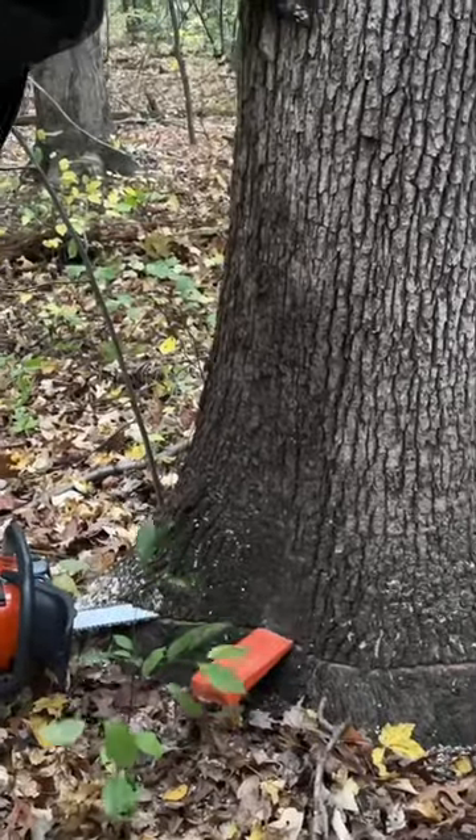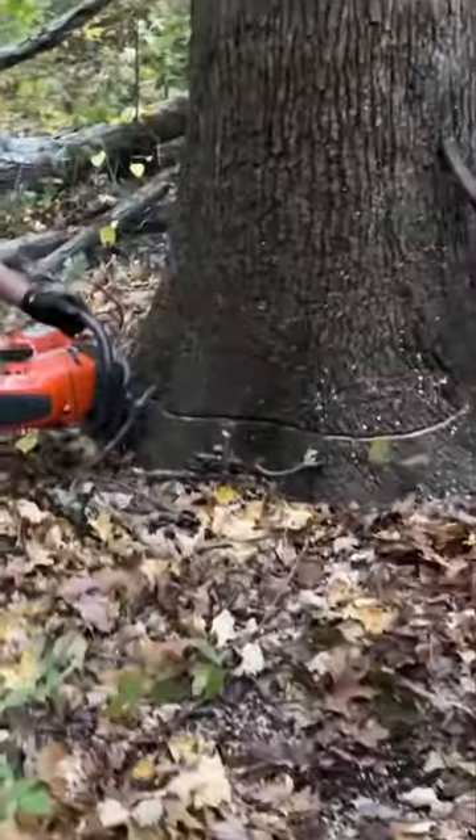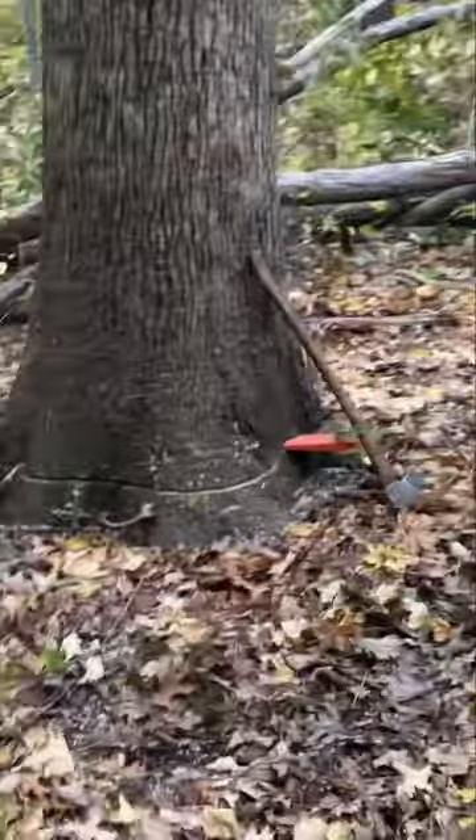When I get halfway around the back of the tree, I drive in a wedge as much as I can. I then cut the rest of the way around the tree, finalizing my back cut.